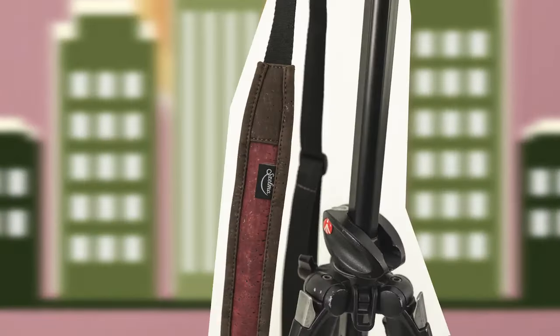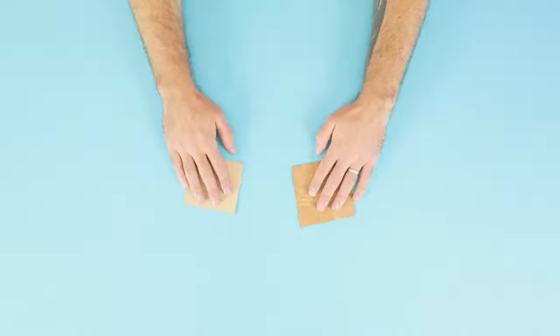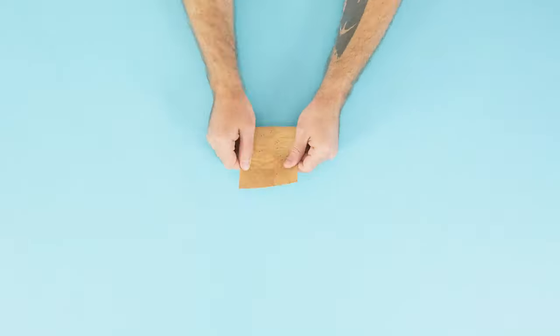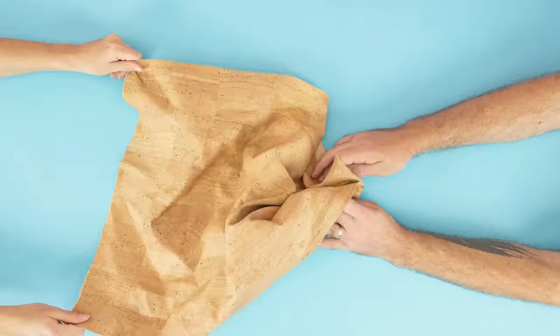Now you are probably wondering how it is possible that it was made from cork. People usually don't know that from this material we can make much more than just wine stoppers. Combined with a textile, cork gains superpowers. It is flexible, durable, waterproof, it doesn't crumble. It's just fucking awesome.